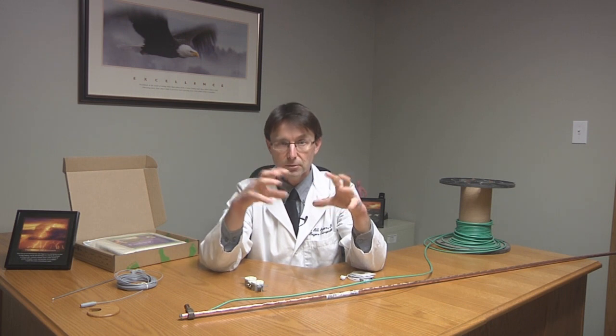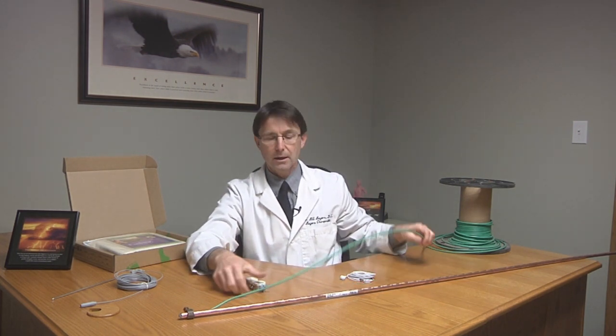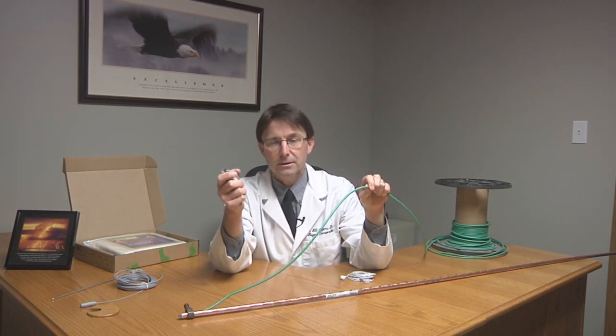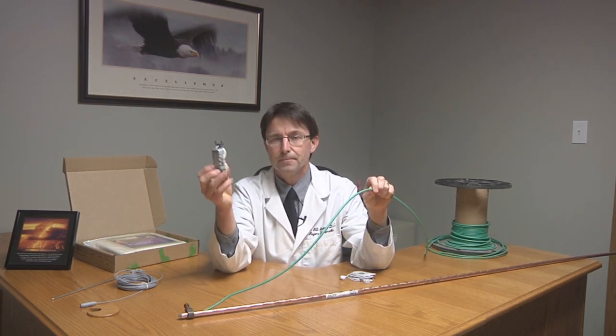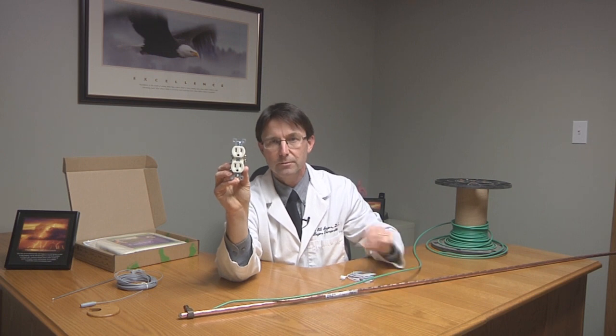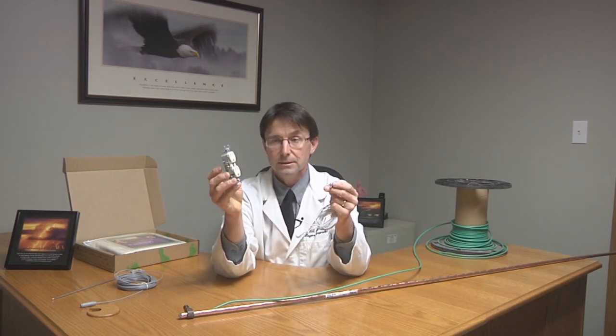Each one of those breakers is grounded, and that also grounds through another green wire that goes to each of your outlet boxes, which have an outlet in it. We're all familiar with this. This is what you'll be plugging your grounding mat or grounding sheet into.